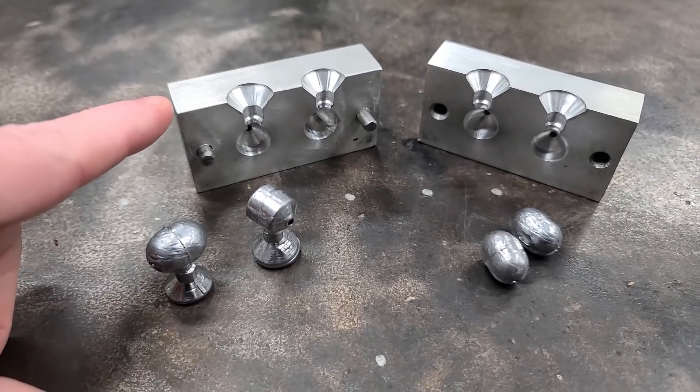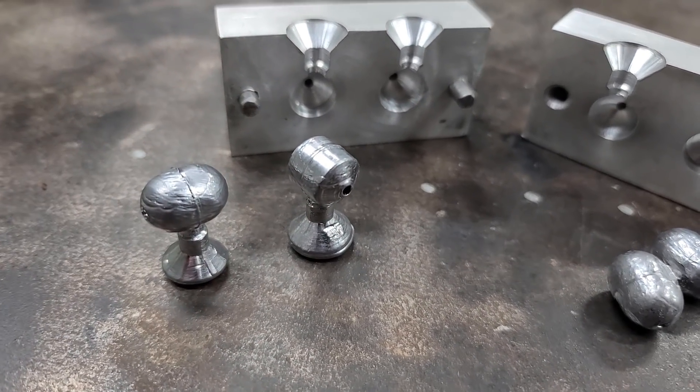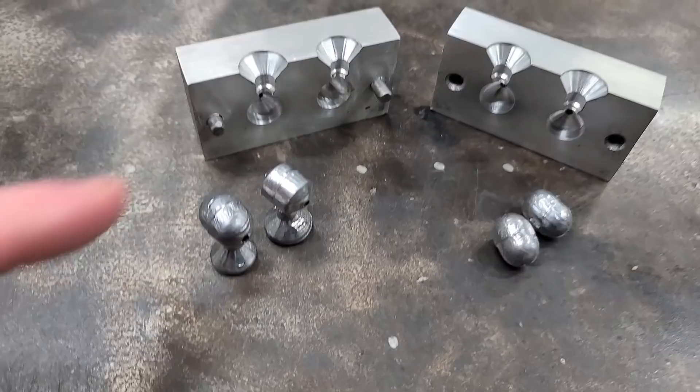Number twelve. Not too long ago I made an egg sinker mold, which actually made some decent-looking sinkers. For that video, all you need is a drill — preferably a drill press, which makes things easier.